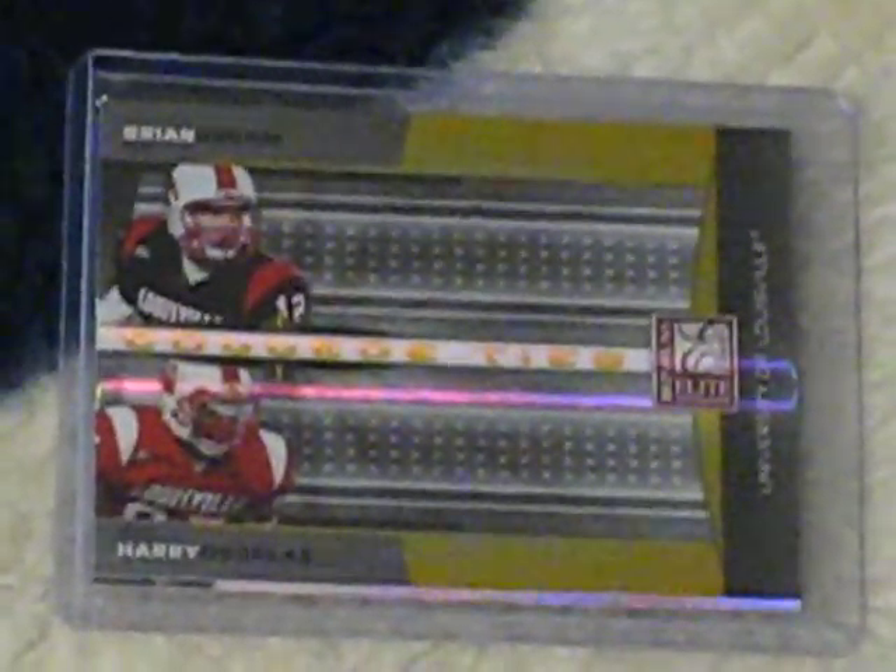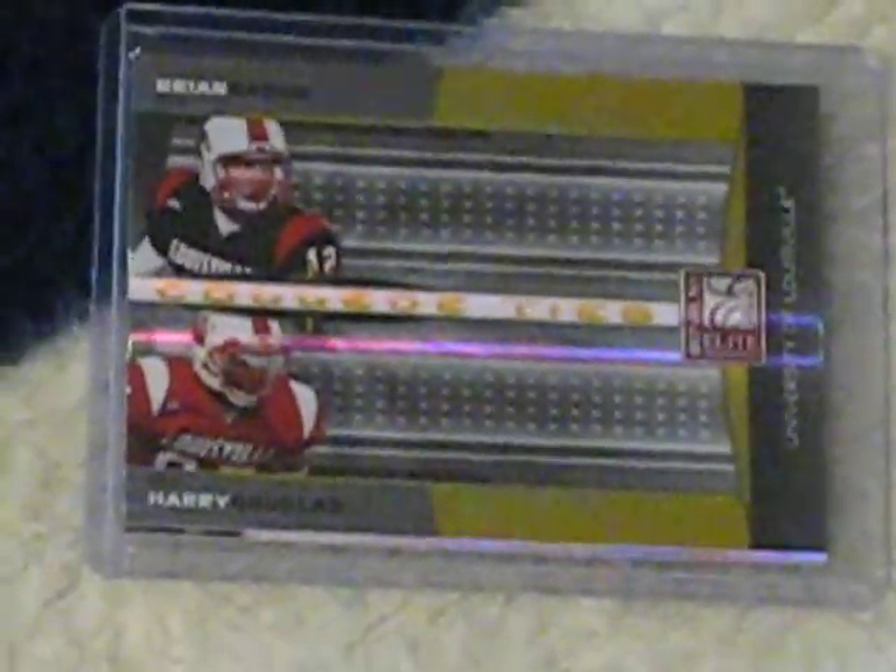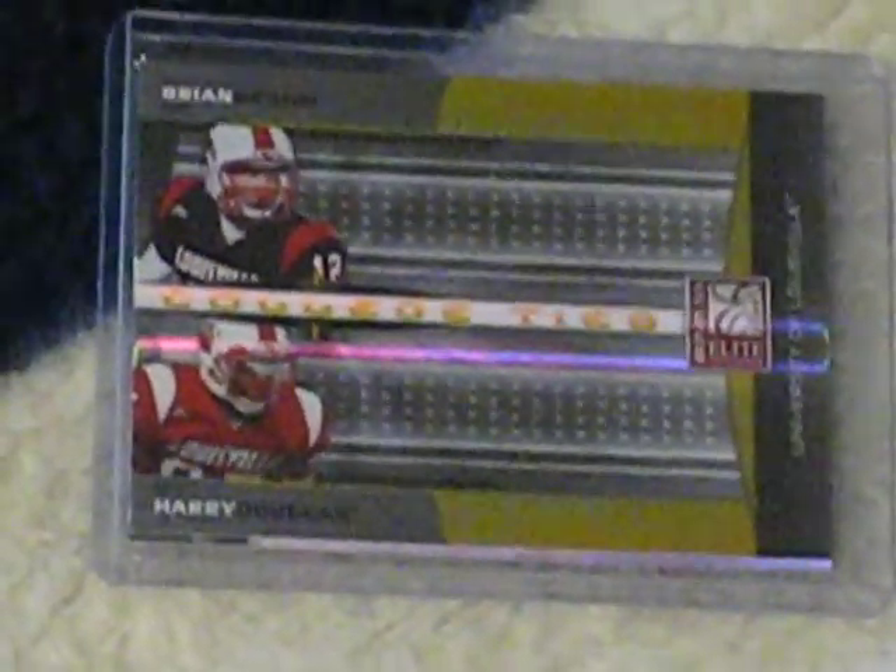Alright, we got a super quick mail day. First off, from DIN 1013's break we got a dual Harry Douglas, Brian Braum, and then behind it there's a Paul Smith — so I didn't do that well on that one, but you can't win them all.